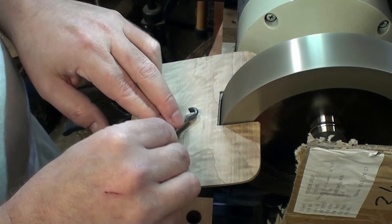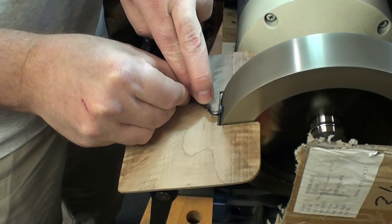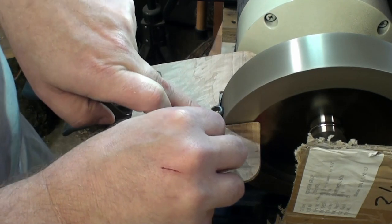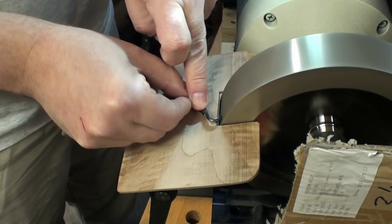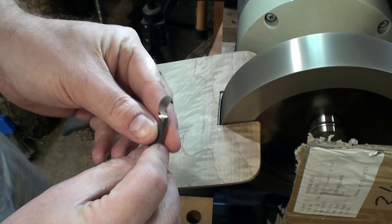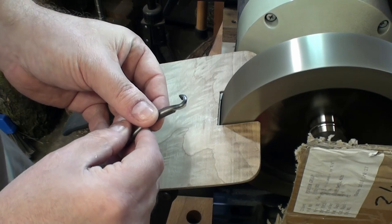That's it. We've got a nice clean edge all the way around on that hook. Hopefully that helps you at home.